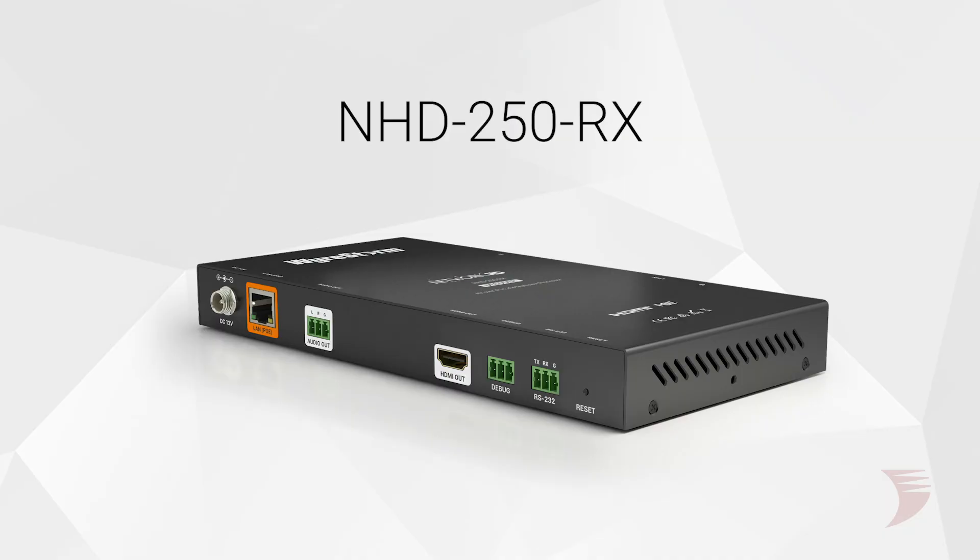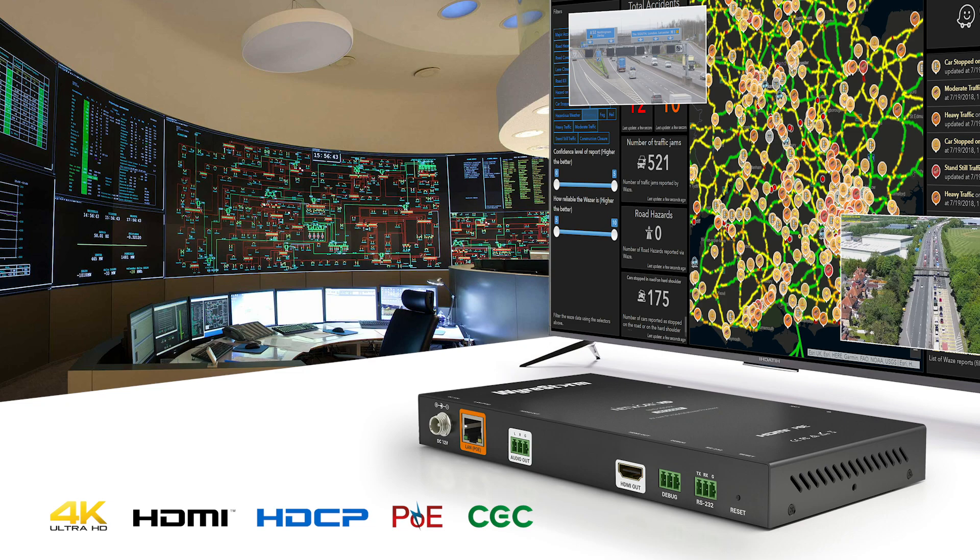The NHD 250RX is an enhanced multi-view display decoder compatible with the Network HD 100 and 200 series with ultra-low bandwidth, working to bring robust multi-view abilities to your H.264 AV over IP solution for distribution of point-to-point, one-to-many, and many-to-many over a managed network.